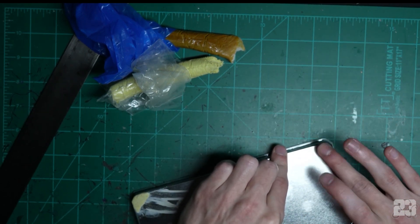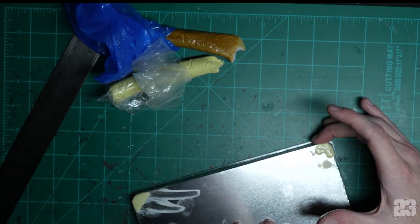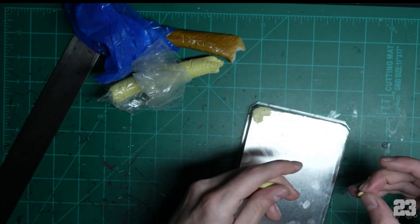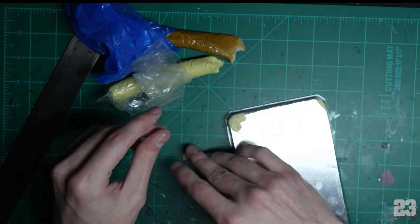That's why you'll see me go around the edges a lot and smooth things out. I'm gonna do every corner really fast.